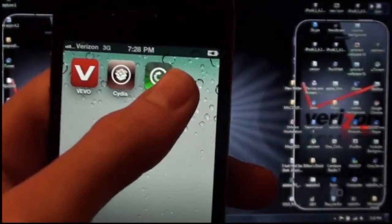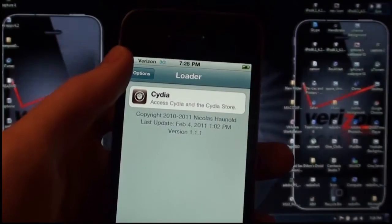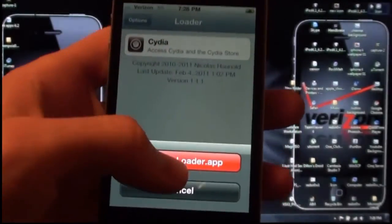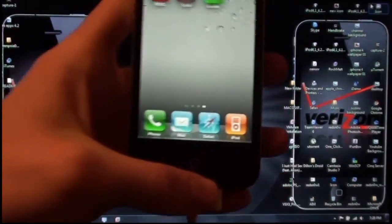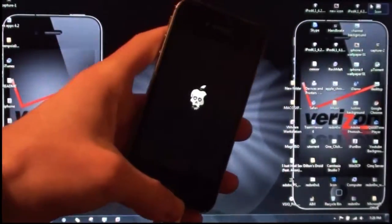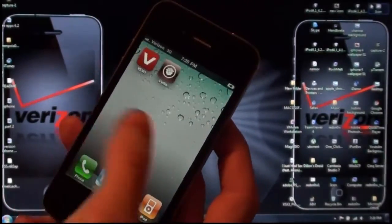If you do not want the loader icon, just tap on it, let it load, go to Options, and hit Remove Loader App. Hit the home button and it will respring. Once it is done, slide to unlock and you are set to go.